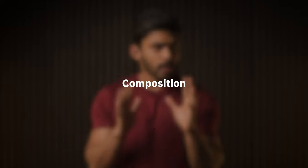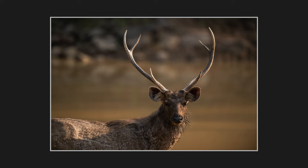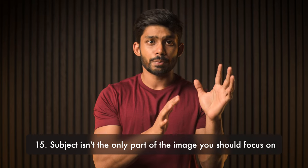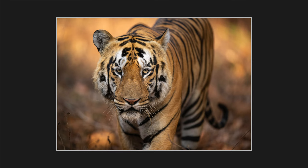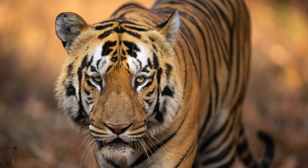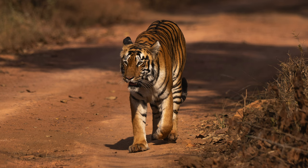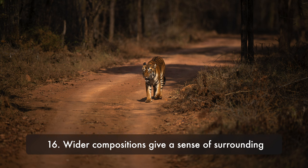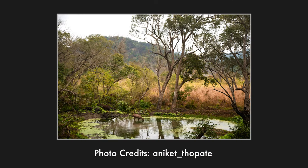Let's talk about composition. The number one mistake I made as a beginner — and a lot of beginners do this — is considering the subject as the only important part of the image. The subject might be the most important part, but it's not the only part you should focus on. A tighter composition is great for animal portraits, helping you focus only on the subject. But the mistake is to only shoot tight. Wider compositions allow breathing space, give a sense of surroundings, and let you frame the subject within its natural habitat.